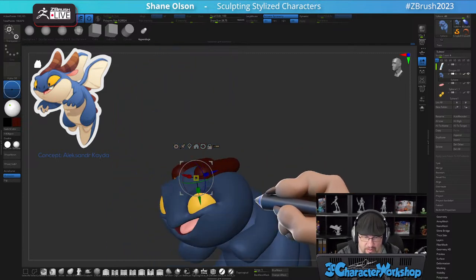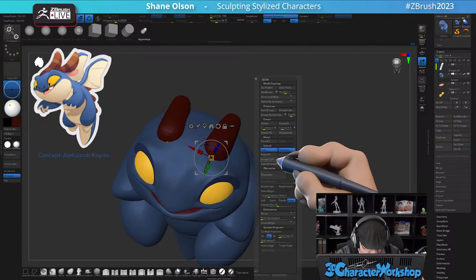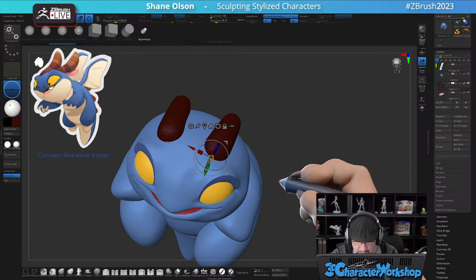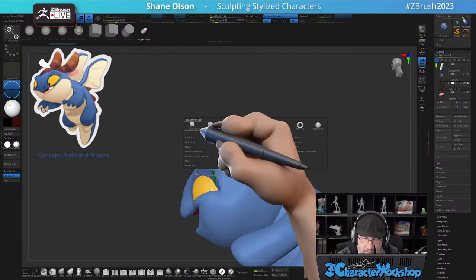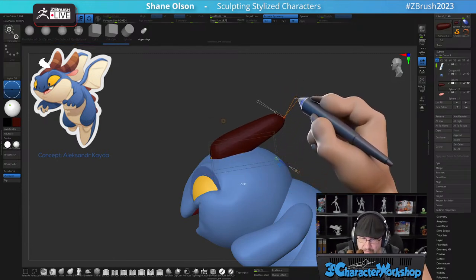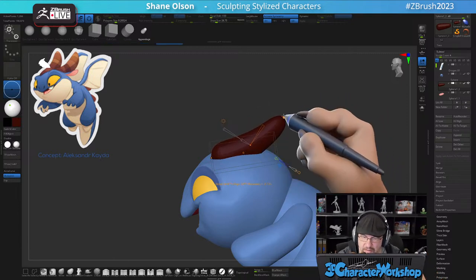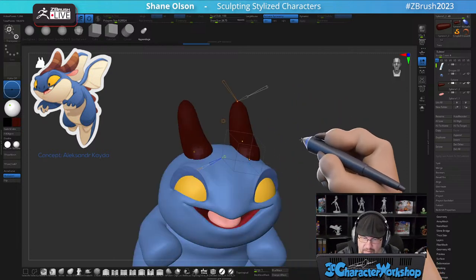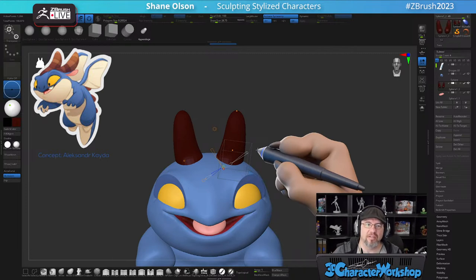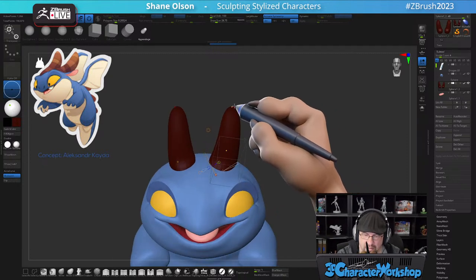Okay, these horns — let me do them in a different way. I'm going to split unmasked points and then use the Bend Curve modifier just to get them bent — get bent.